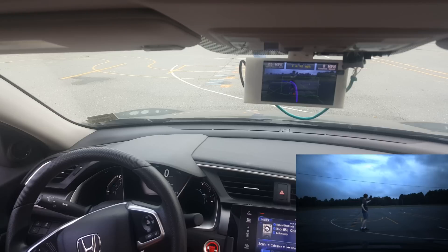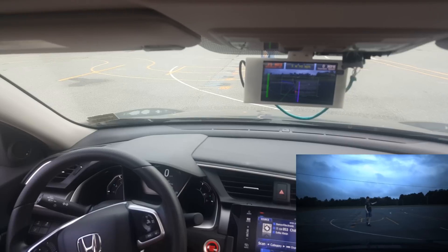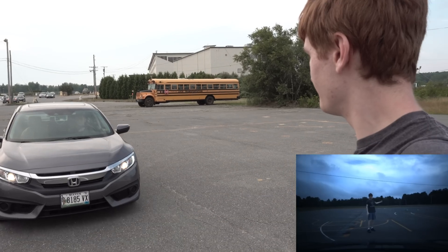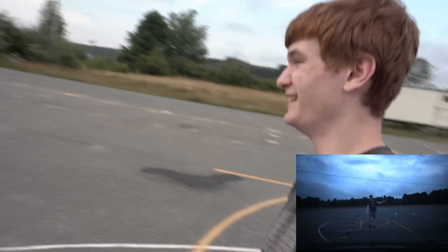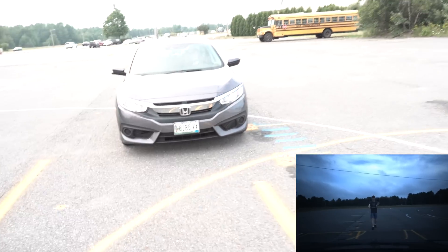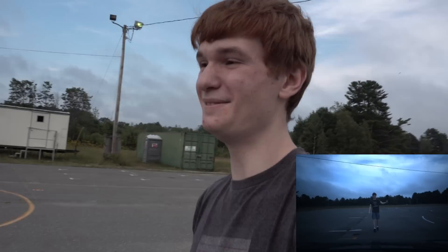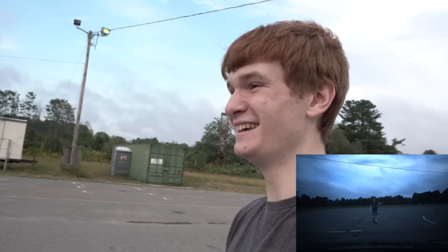My friend Riley is in the Civic behind me and we're going to do that classic thing from Tesla Autopilot videos where the car tracks a person. The car is now stopped and has its radar on me, so theoretically I should be able to walk and it should follow and stop — just like that. Self-driving technology is freaking awesome.